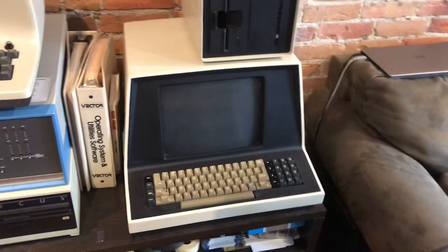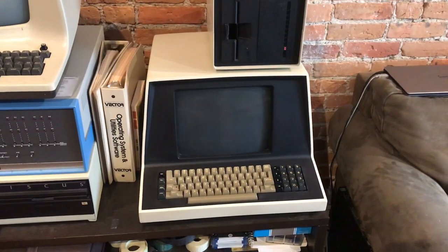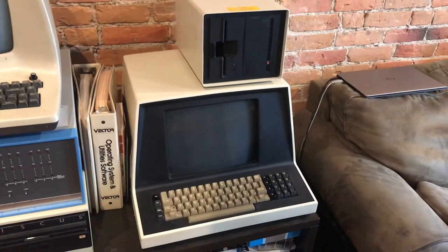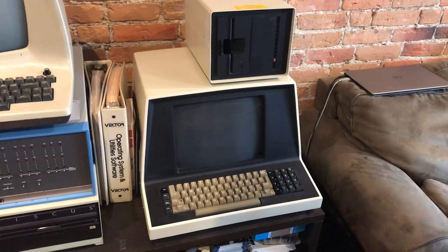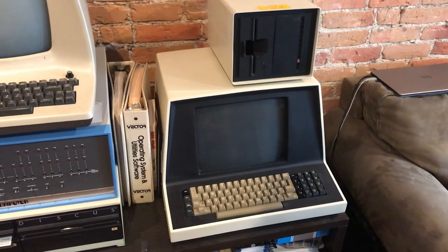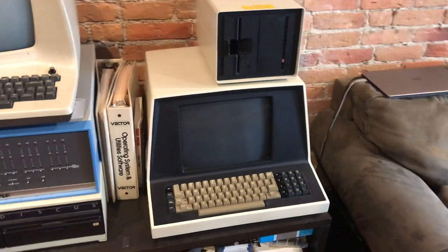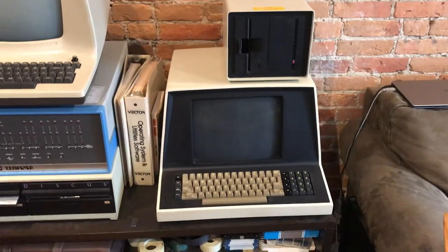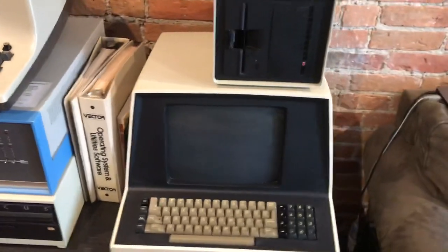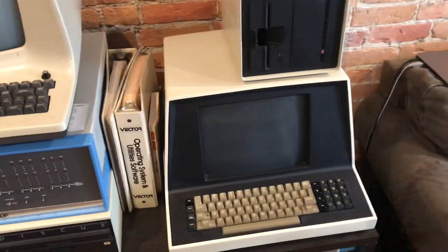I thought I should make a quick video showing off this Vector Graphics 3 computer. It's a Z80-based computer from around 1979-1980, and I didn't see any other videos online with this system featured, so I thought it'd be kind of fun to show it off.